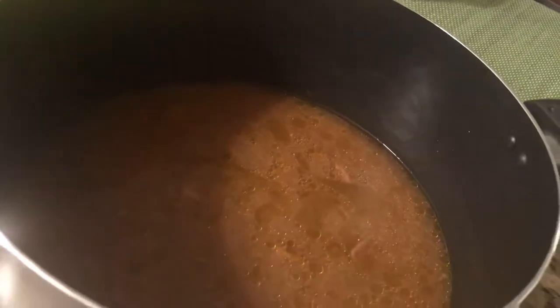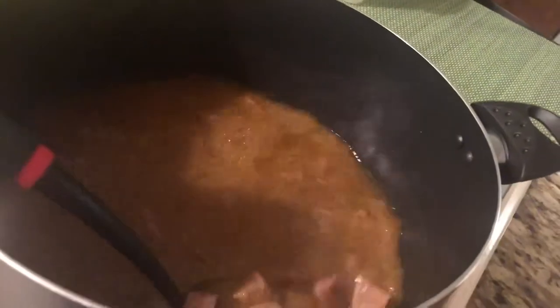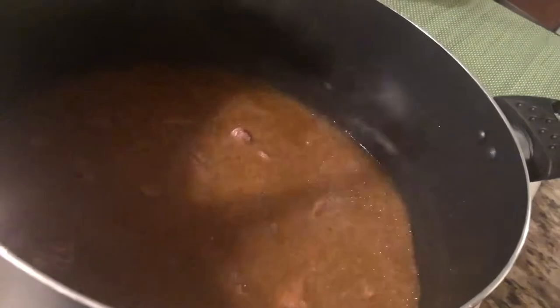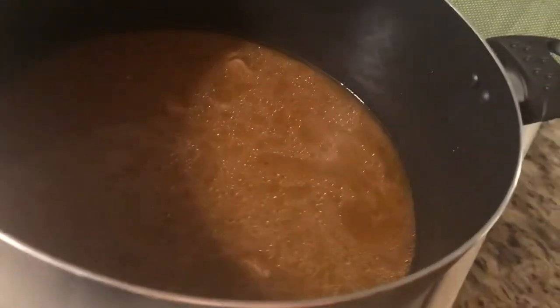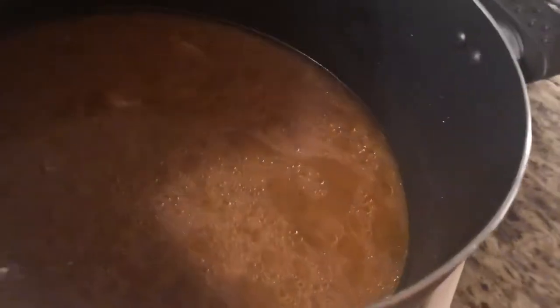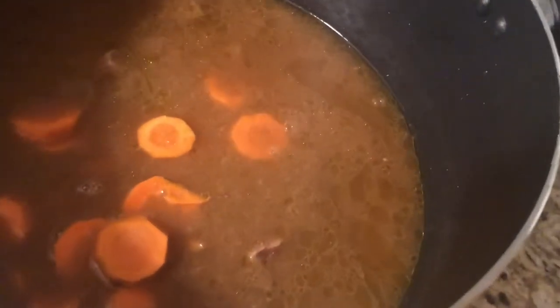My meat is cooked and tender now. I'm gonna add all my vegetables — carrots and everything, all my veggies.